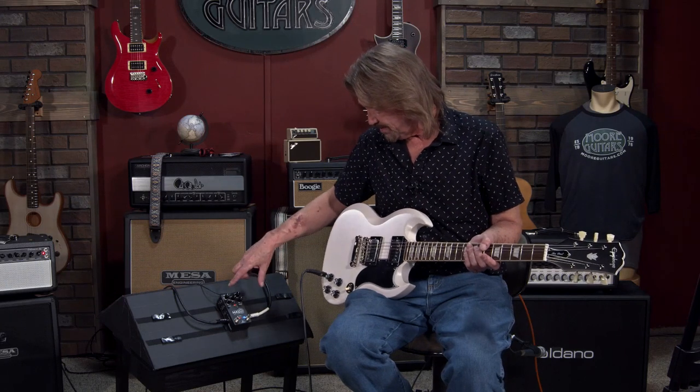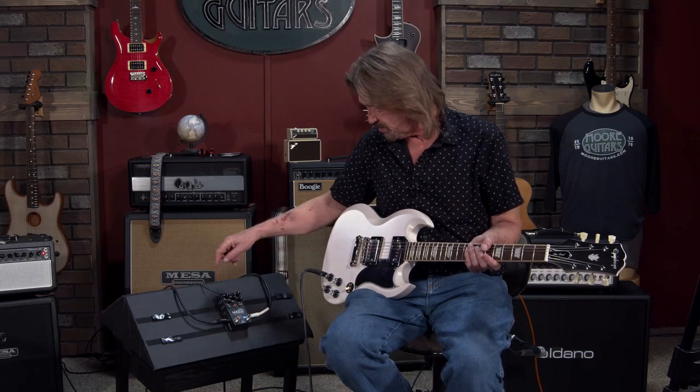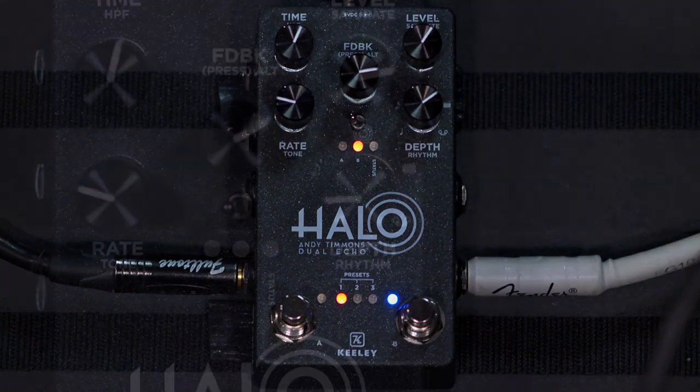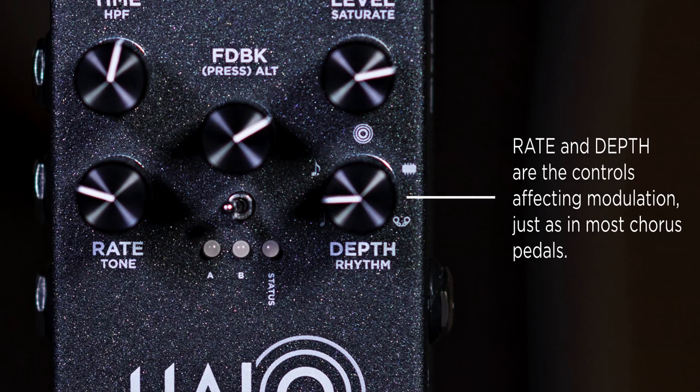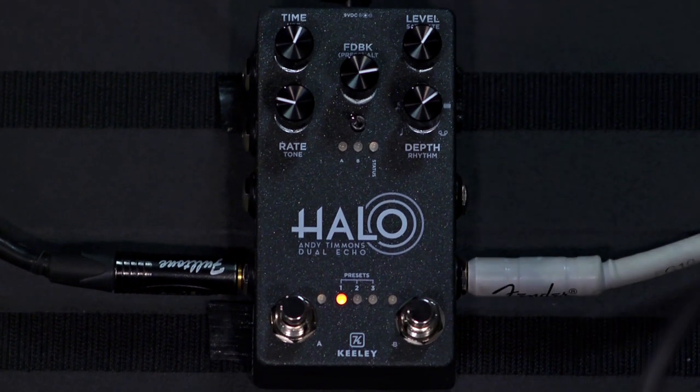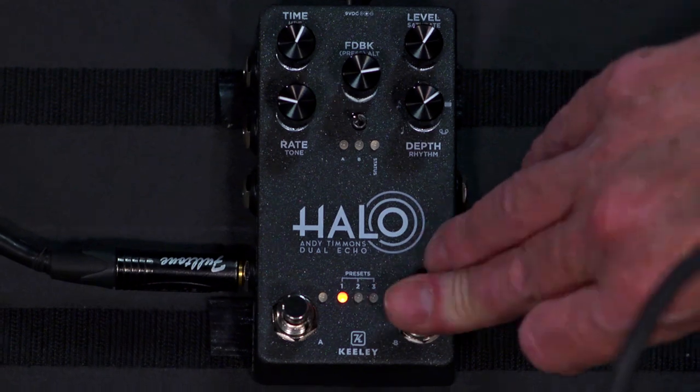In addition to the typical controls you would expect — time, feedback, and level — there's also a modulation that you can put on the delay, and a beautiful chorusing effect that is only on the delay.